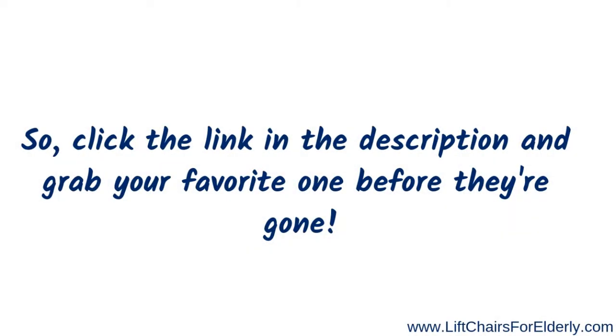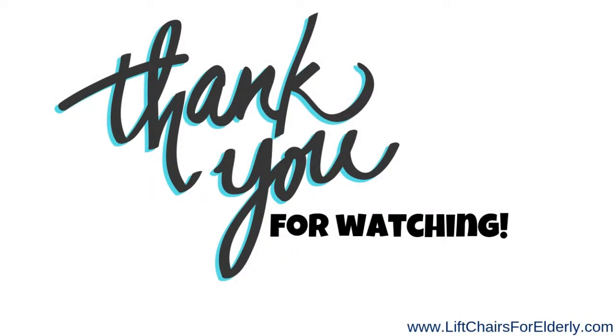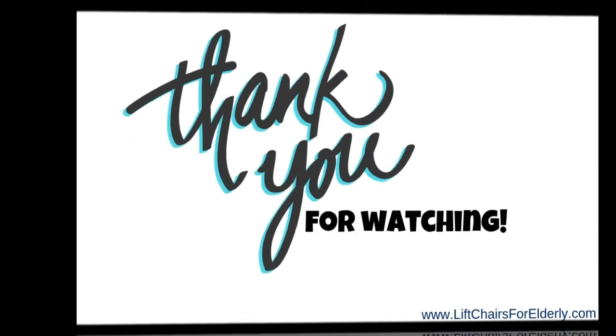You can click the link in the description and grab your favorite one before they're gone. Thank you so much for joining me today — be sure to check back soon. Have a wonderful day, bye bye!